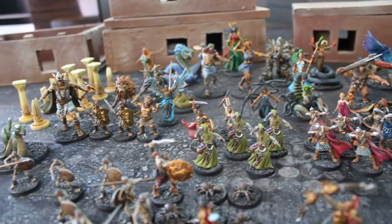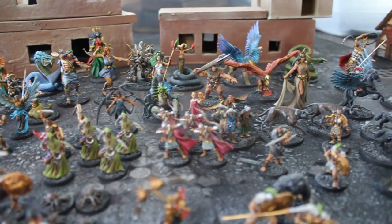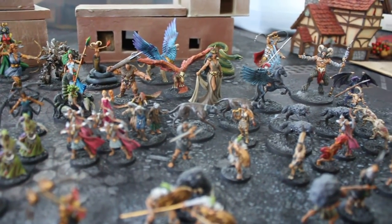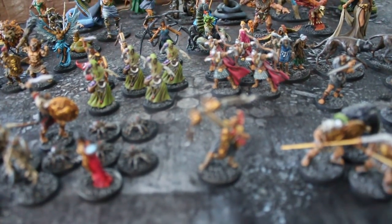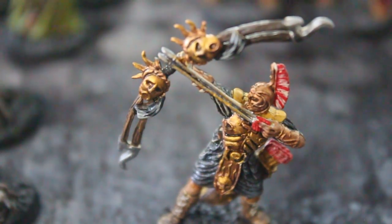Hey hey, Blue Table fans! Today we're taking a look at a collection of Mythic Battles. This is one of four for this particular client, and let's go ahead and make a spot and zoom in on some specific figures.